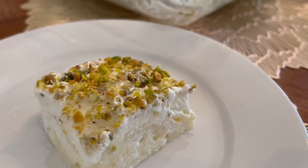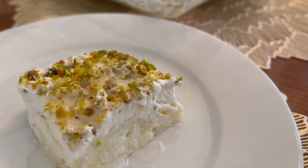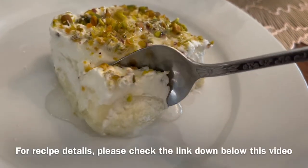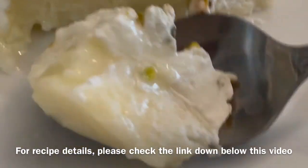This is Layali Lubnan. If you enjoy this video, please give me a big thumbs up, subscribe to my channel, comment down below and hit the notification bell to not miss anything. Thanks for watching.